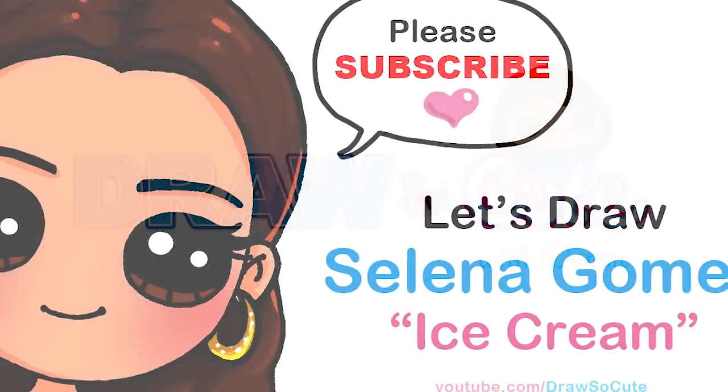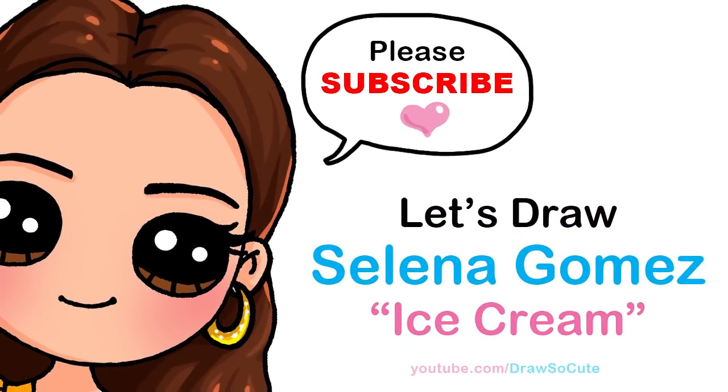Hi Draw So Cuties, Winnie here. Today we're going to draw Selena Gomez from her music video Ice Cream with Blackpink. So let's get started.